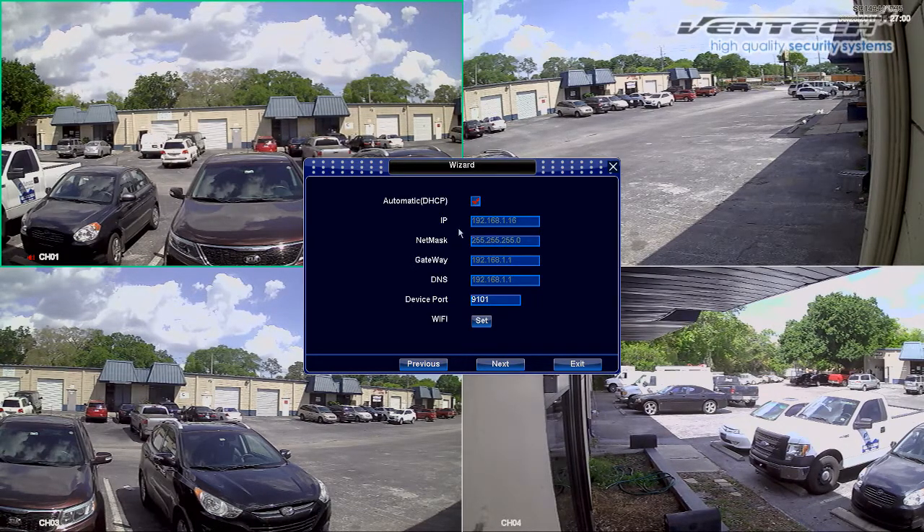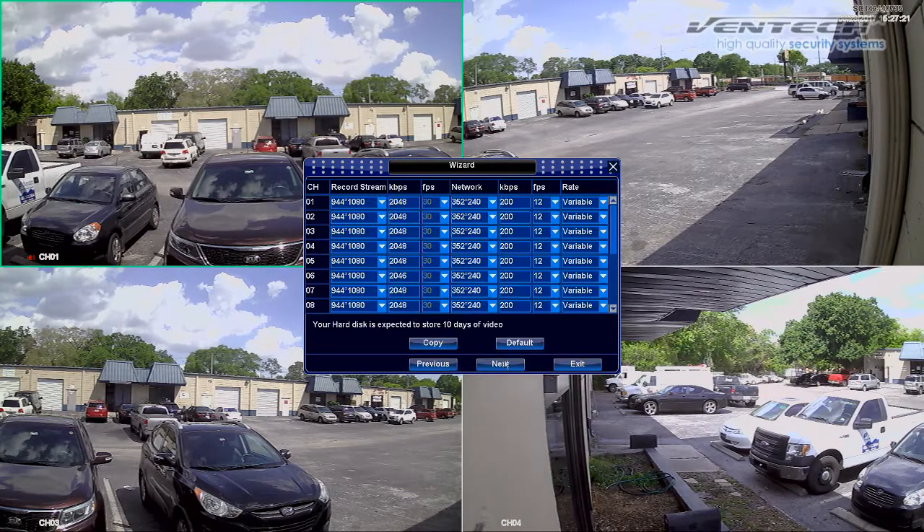Here you can modify network settings. It is important to check the automatic DHCP option — this option will allow our DVR to automatically get an IP address from the router we are using. Please always select this option, otherwise you may have problems with your internet connection. Please press Next.